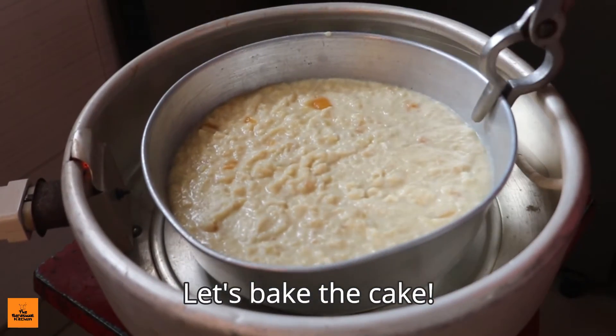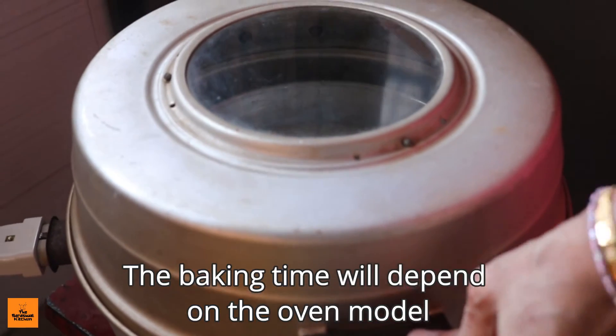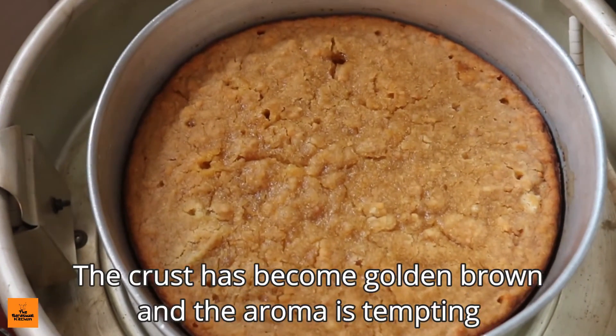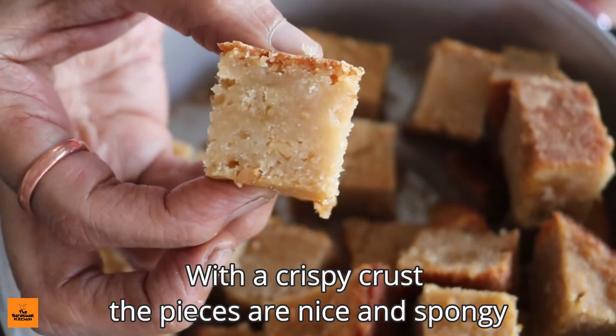Let's bake the cake. The baking time will depend on the oven model. After 40 minutes, the crust has become golden brown and the aroma is tempting. With a crispy crust, the pieces are nice and spongy.